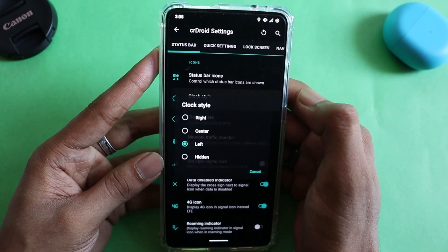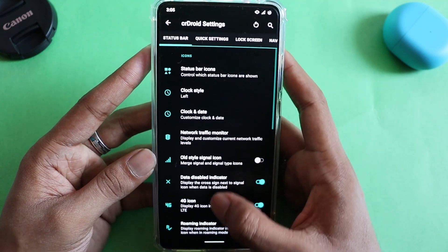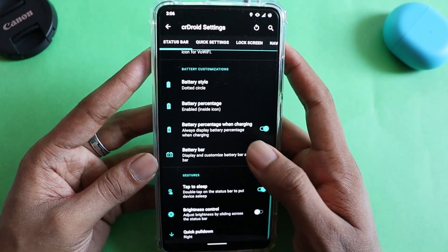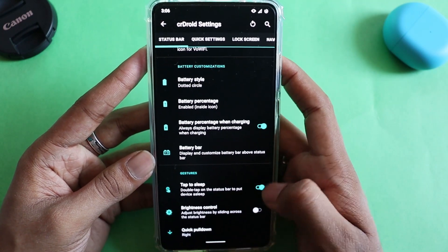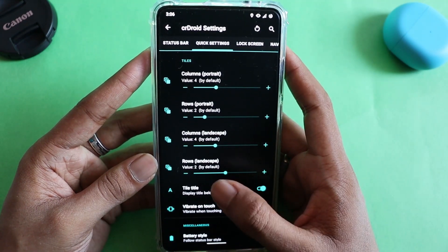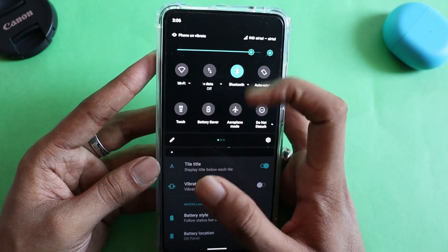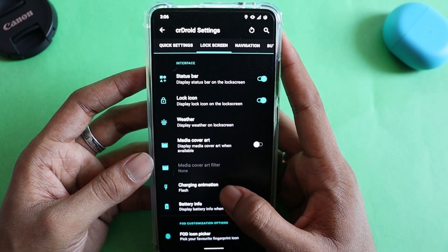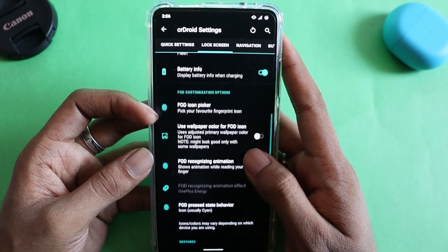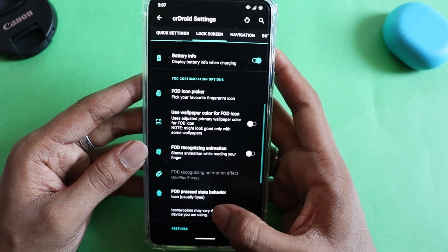In the status bar section you can select which icons you want visible or disable them, customize the clock, enable or disable network traffic monitor, adjust battery style and percentage, and brightness controls. There's a quick settings tab where you can customize the rows and columns of tiles. In the lock screen section you can change status bar visibility, weather display, charging animation, battery information, and use the FOD icon picker to select a fingerprint recognition icon.